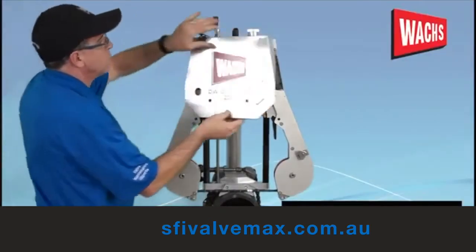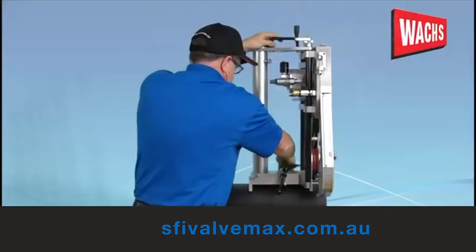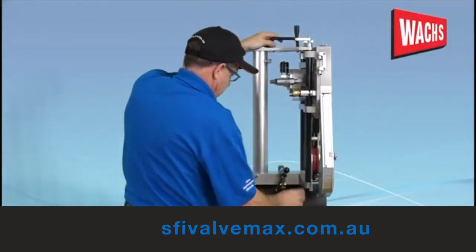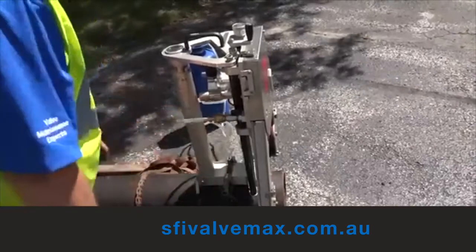Inspect that you have all covers locked in place prior to operation. Place the DW 208 in position on the pipe with the wire lined up to the marked cut line. Swing the mounting chain around the underneath and attach it in the clevis using the clamp screw. Rotate the handle clockwise to mount the machine.